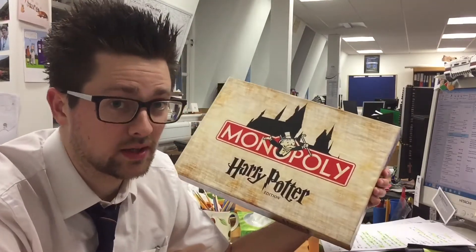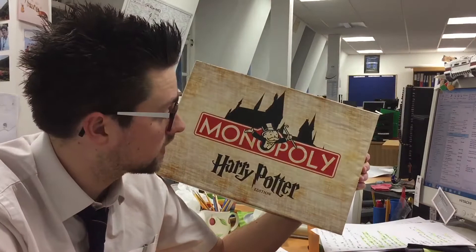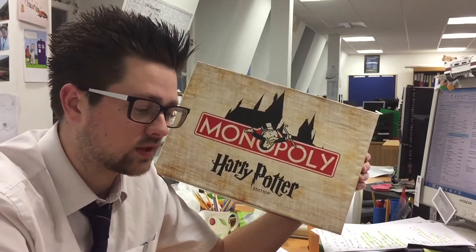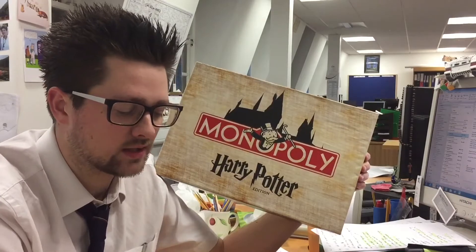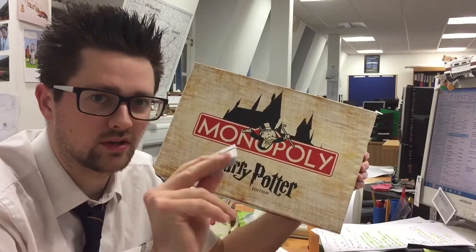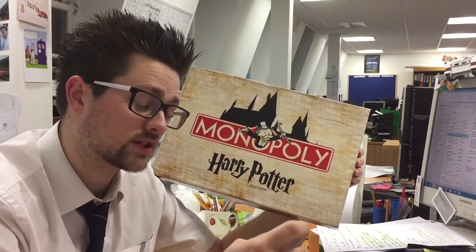I can't take any of the credit for the PDFs that I found online for making this, but I can put a link in the show notes. It's got everything there — the spells and potions instead of community chests, all of the various properties, so things like the Daily Prophet and the Floo Network, etc.